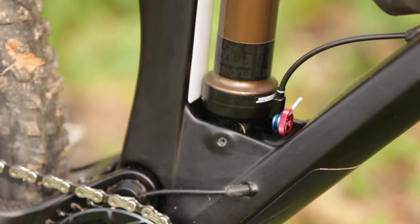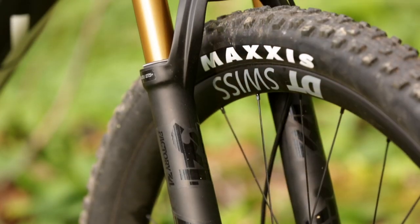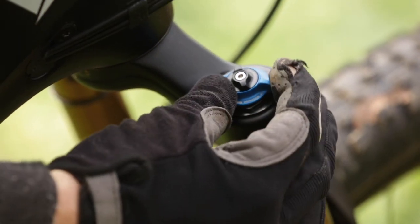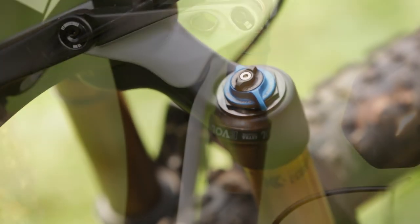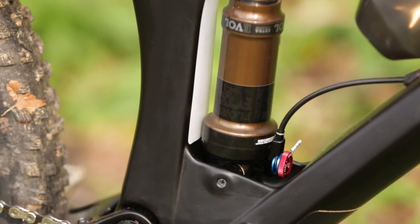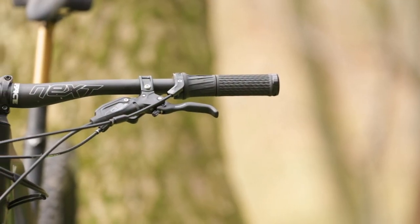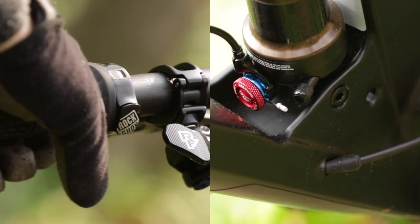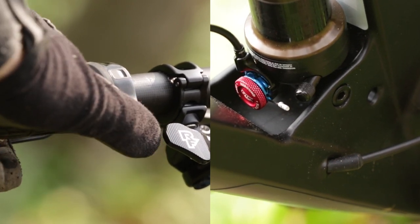Our test bike is rocking Fox suspension. Up front there is a Fox 34 Factory with adjustable low-speed compression and a lever to switch between a firm and a closed mode. In the rear there is a tiny Fox DPS shock. Interesting is the remote setup YT is using — to keep the cockpit clean and simple, they use a RockShox twist remote. By twisting the throttle you open the suspension, while pressing the button locks it for sprinting and climbing.